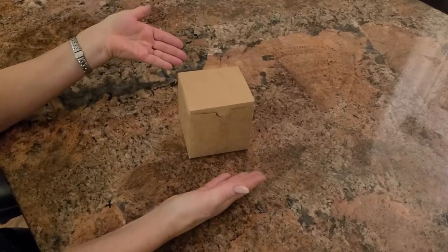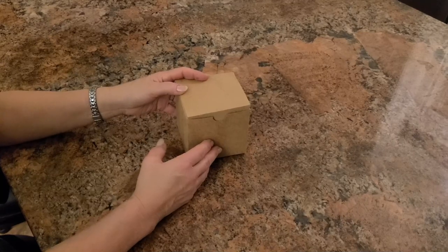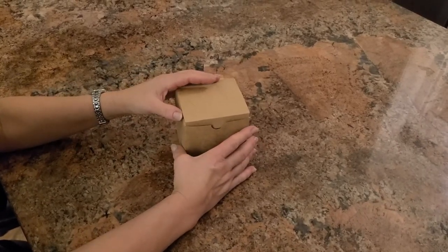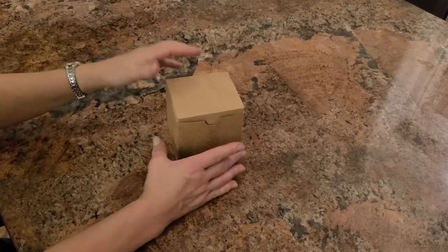Welcome to Crafting Crow Labs. So, this is our latest project, and it is a wooden puzzle in a box.